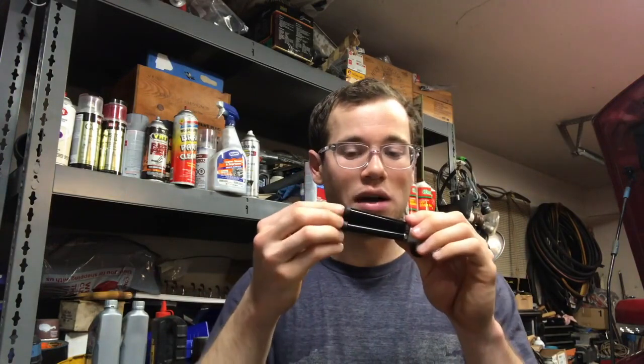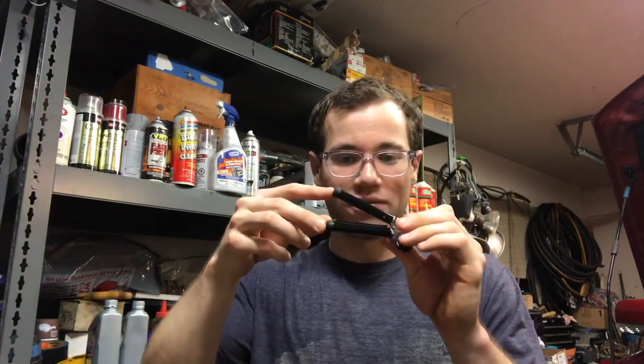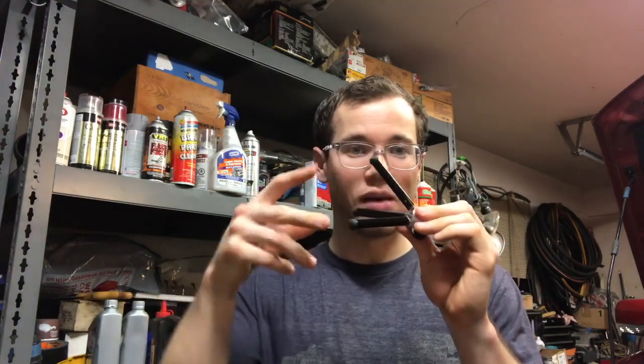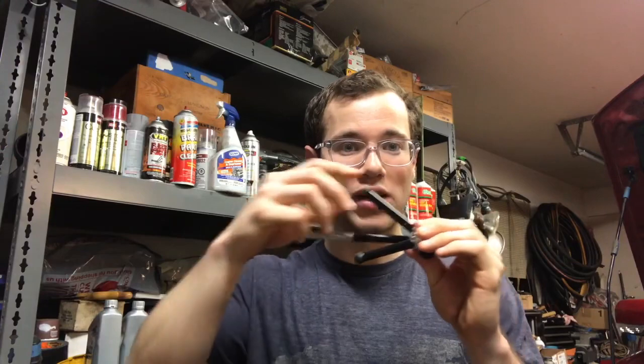Taking off the receptor binding domain from the spike protein of the coronavirus is a very important event because it activates the fusion domain of the spike protein. After we take off the cap, the coronavirus can begin its job of fusing its membrane onto the host membrane. The fusion domain will begin to open up and form something referred to as a pre-hairpin.